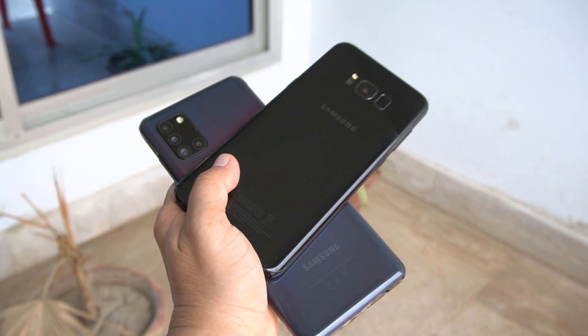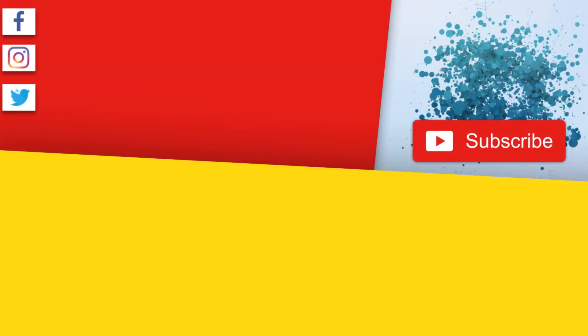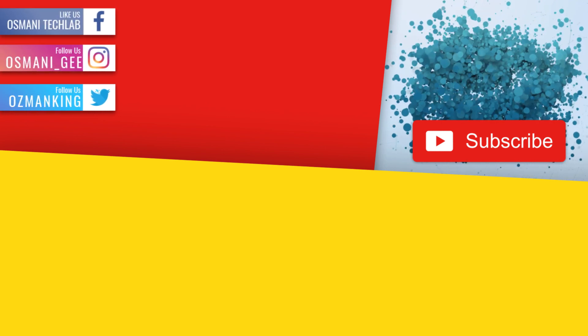Hope you enjoyed the video. If you really liked it then make sure to thumbs up, comment below, and also subscribe to my channel. Watch my other videos till the next one. Take care, bye bye.